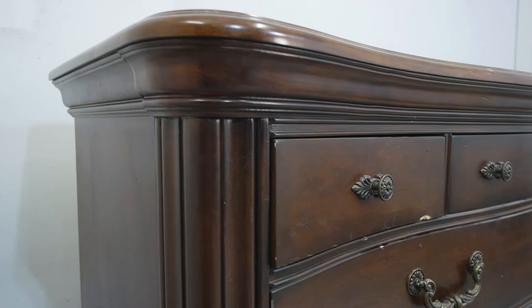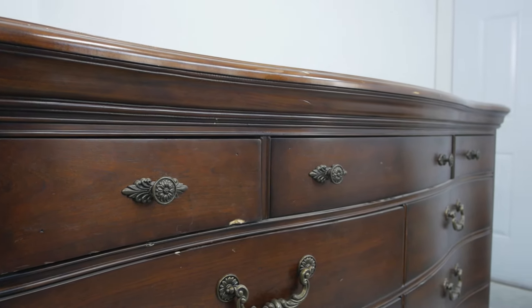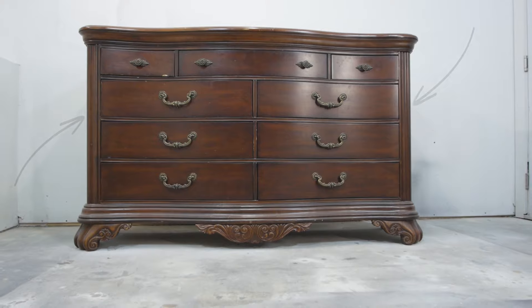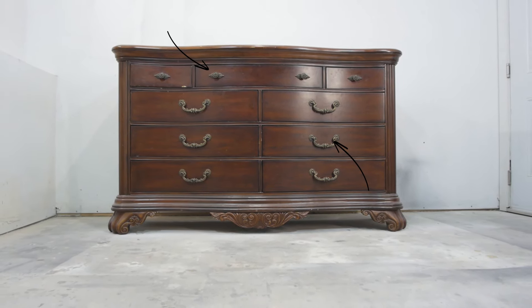We're dealing with some thin veneer. We have a little chip in the top and a chip in the top drawer here, but other than that this dresser is in good condition. Our plan is to stain the top and top drawers, paint the rest weathered white, do some antique glazing, and refinish the hardware with some gilding wax.